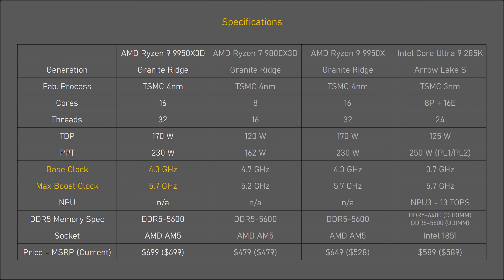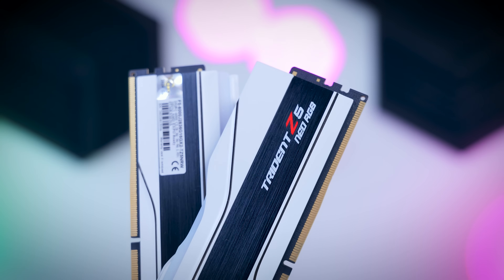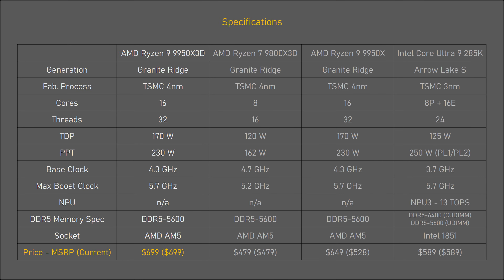Clock speeds are also a little bit higher, and the memory spec remains the same, but a more typical DDR5 6000 memory will work just fine as well. The 9950 X3D is also more expensive than the 9800 X3D, as well as the Intel Core Ultra.